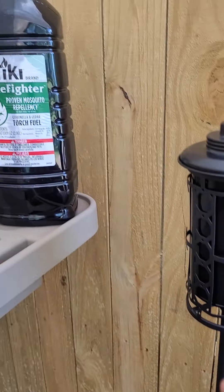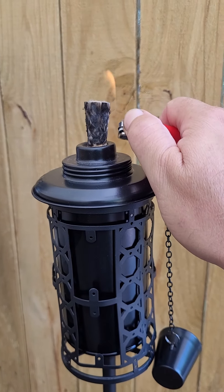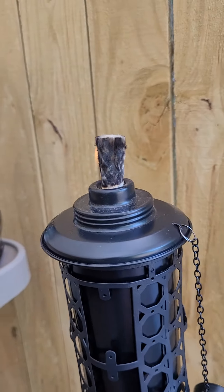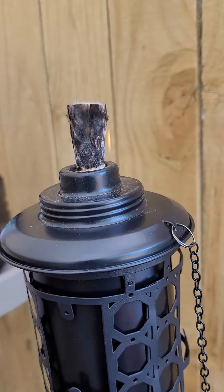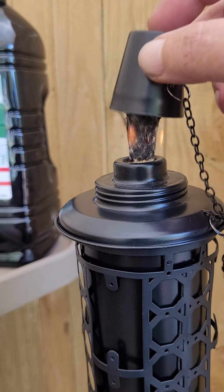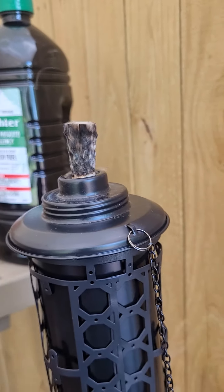Once you get the fuel in, put it back in the stand. It does take a little bit to get started the first time, but after that it should light pretty quickly. You can see a little bit of flame going there. When you need to put it out, use the little cap here to extinguish the flame.